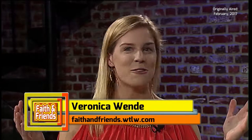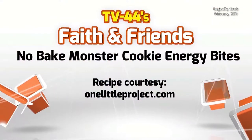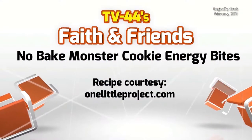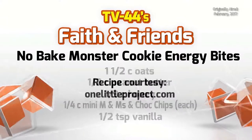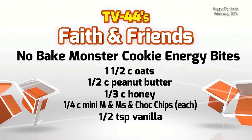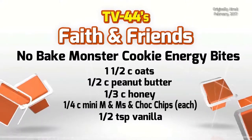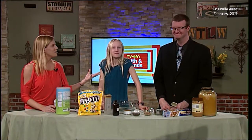Hello and we are here for a food segment. I'm so excited - we are making no-bake monster cookie energy balls. They're supposed to be healthy and actually they are healthy. I have my assistants Abby and Andy - it's the two A's. The A team! I love it.